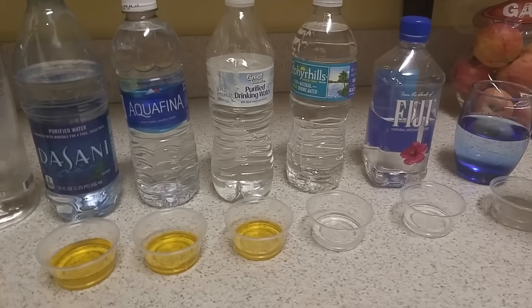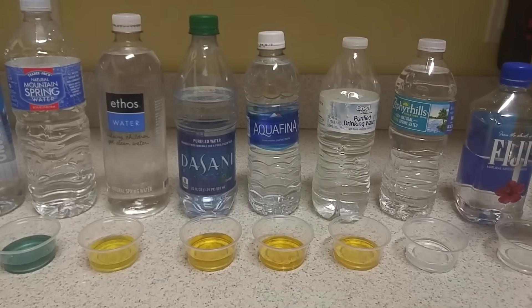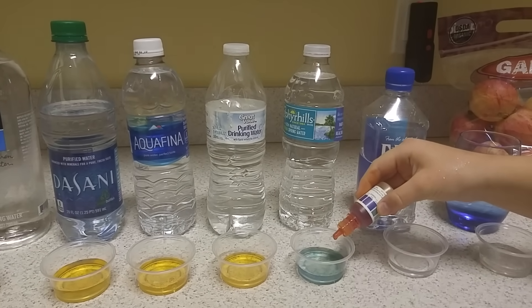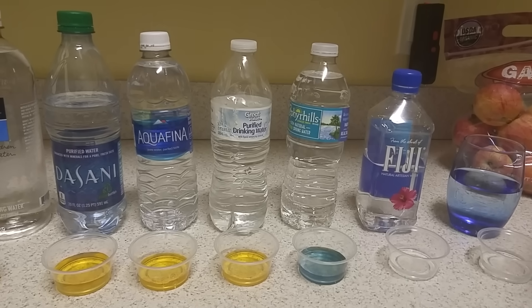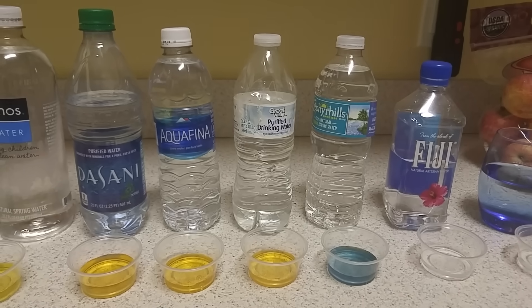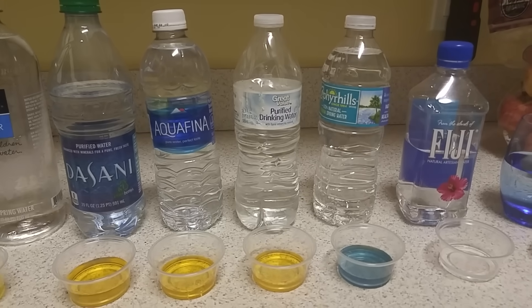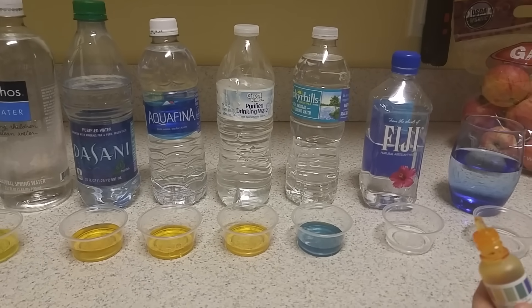Zephyrhills — this is our brand in Florida — also acidic, garbage. Look how many of these are so acidic. Wait — it's not bad. That passes! It's around a 7.5, almost an 8 — definitely neutral, a little bit more on the alkaline side.